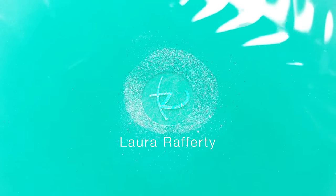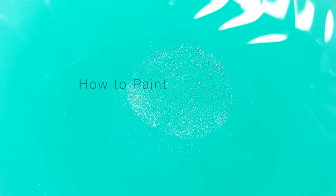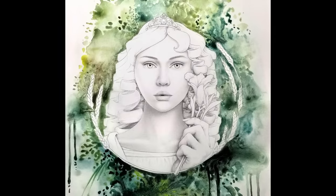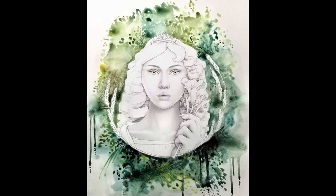Hi there! My name is Laura Rafferty and I'm an illustrator who loves to paint. Here's a tutorial on how to paint a watercolor background. The finished product from this tutorial will look like this.